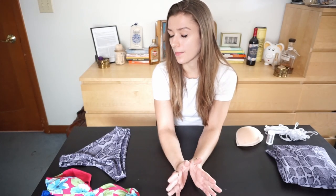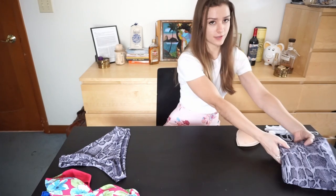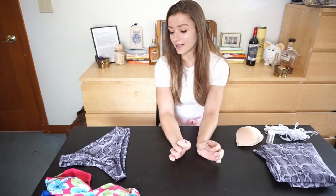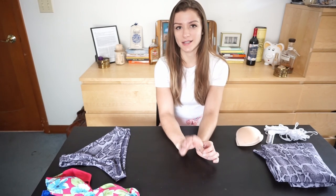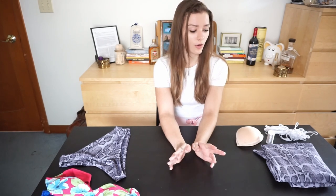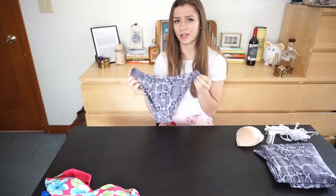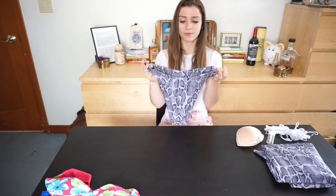I'm going to show you all the materials that you need first. Of course you need some fabric. This is a really nice swimwear fabric from the Fabric Fairy — we have a ton of choices. It's really reasonably priced, great quality, silky, soft, and feels really nice to wear while still being durable. It isn't see-through at all, so I would really recommend them. As you can see, I've already made a pair of bottoms to go with the top — these were really quick and easy to make, I think it took me like an hour and a half.